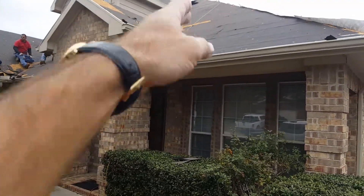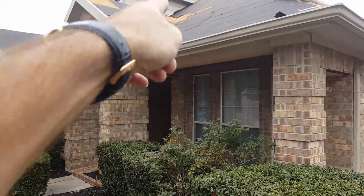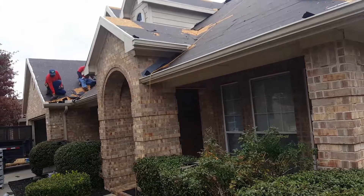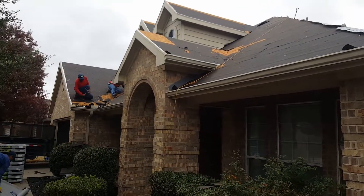So where those valleys meet, you can see the plywood — that's kind of a leak-prone area. So we reinforce that with metal. Just wanted to include that little short clip.